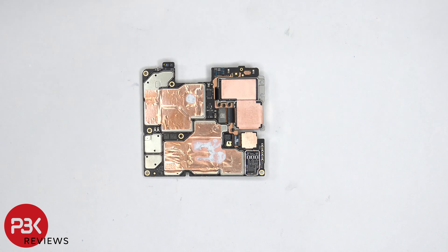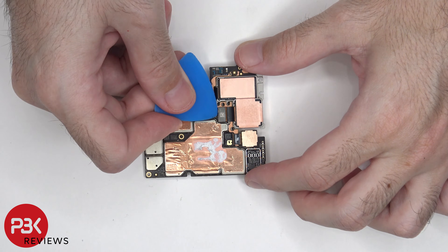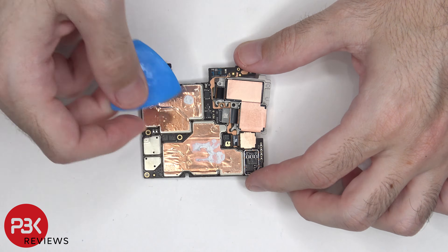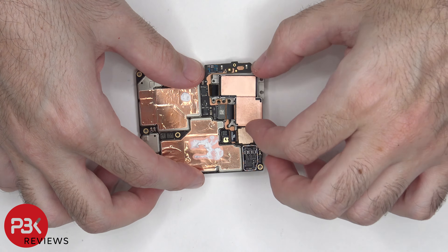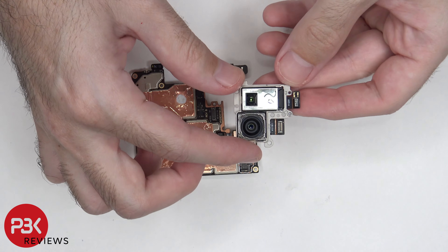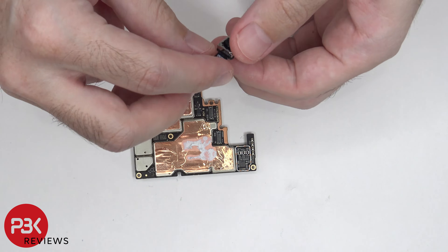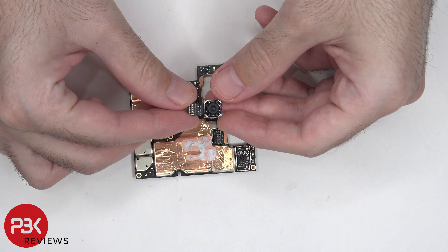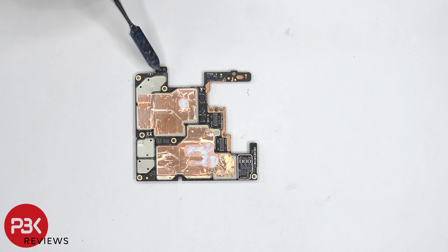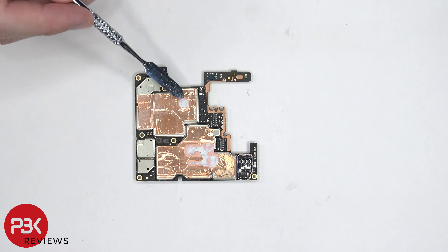The other two connectors for the cameras are located on the back of the motherboard, and those can be disconnected by just popping them off. The proximity sensor is located on the top corner, and there's more copper tape on these shields as well as thermal paste over here and here.